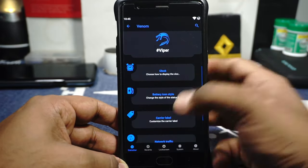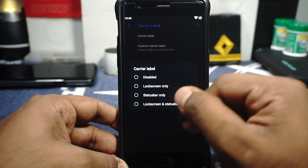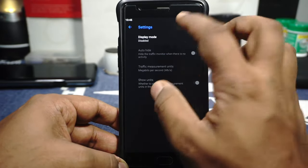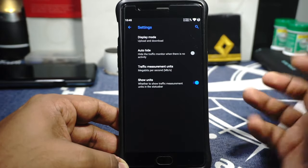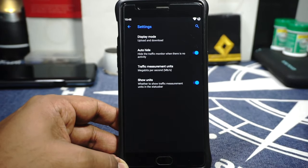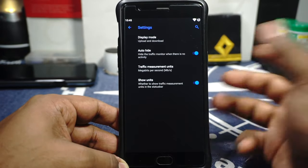Battery percentage can be displayed inside or outside the icon — lots of options available. Carrier label options can be enabled or disabled with settings for lock screen only, status bar every time, and so on. Network traffic indicator is available — you can enable it for upload, download, or both. Auto-hide is available but there is no threshold setting, so it only hides when traffic is at 0. Traffic measurement display can also be toggled.